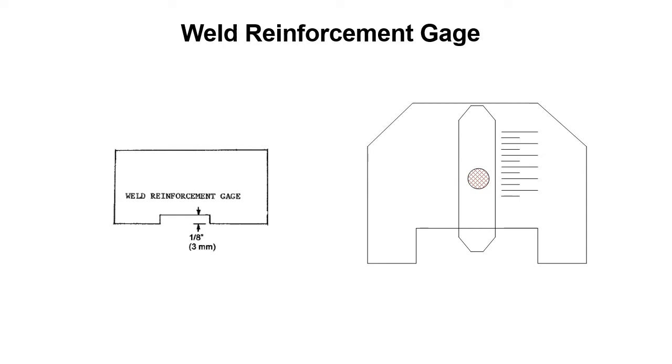Weld reinforcement gauges are used on groove welds. The gauge on the left is a fixed size — 1/8 inch. For multiple sizes of welds you'd need a whole stack of 8 or 10 different sizes to cover the full range. On the right you have a variable size gauge: you just set it for the size you want. One piece of measuring equipment can do the job of many, giving you the same numbers with more convenience.